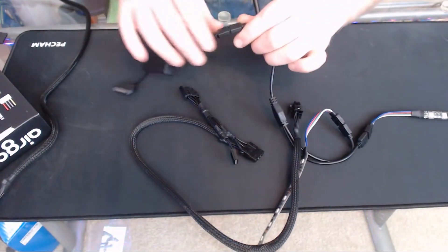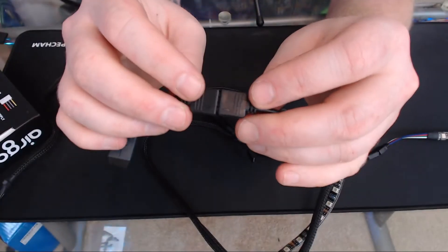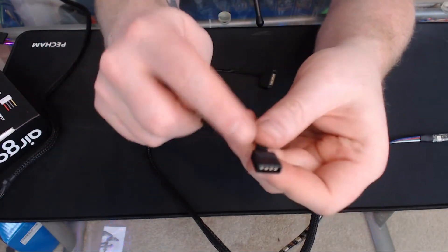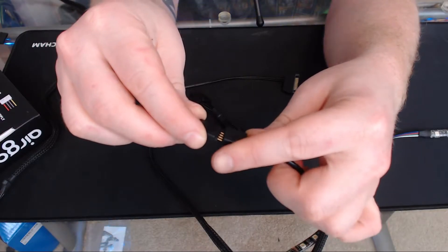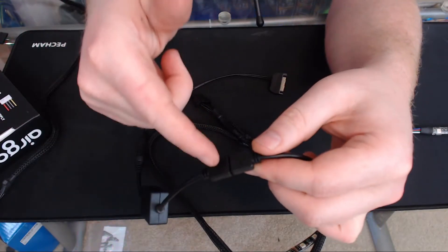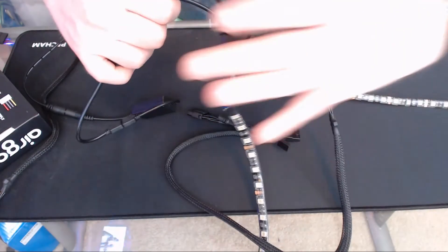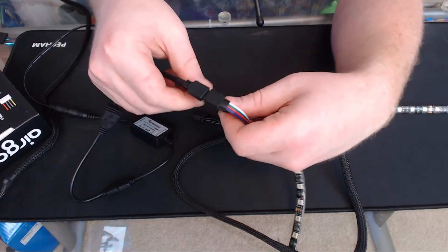Hopefully that's helpful in setting up your Air Goo kit. The main thing to make sure you do is match up the arrows — every connector of this type will have arrows. As long as you have all your arrows meeting at the same spot at all these different points, your kit should power on as soon as you get power to it and you should be good to go.